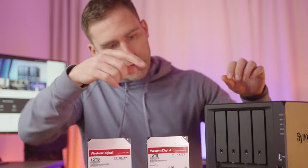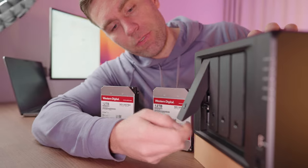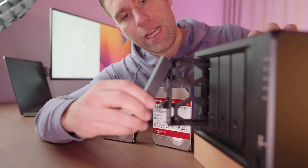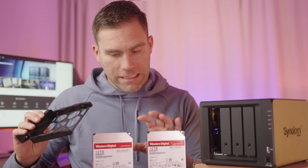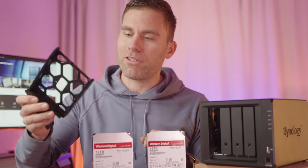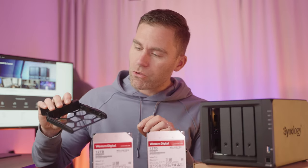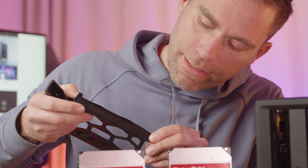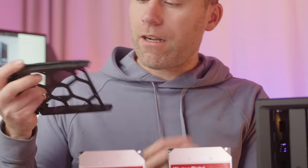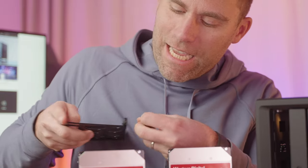To mount the drives, first open the NAS — you just flip it open and pull the tray out. These trays are adapted for both 3.5-inch and 2.5-inch drives, but it's a lot easier to mount a 3.5-inch. The first thing to do is take away the little brackets on the inside — just pull here and take that off, then do the same thing on the other side.